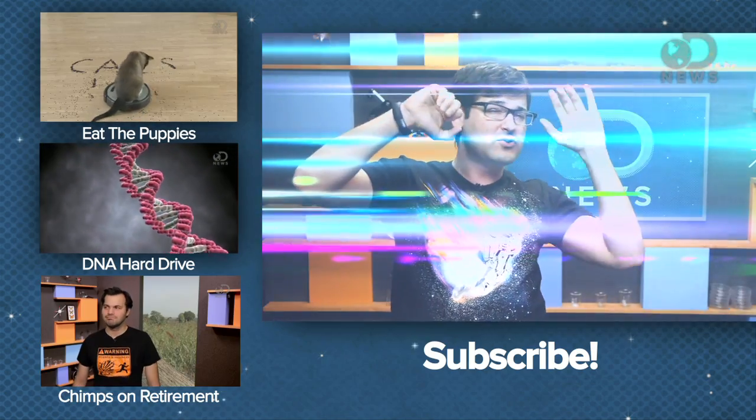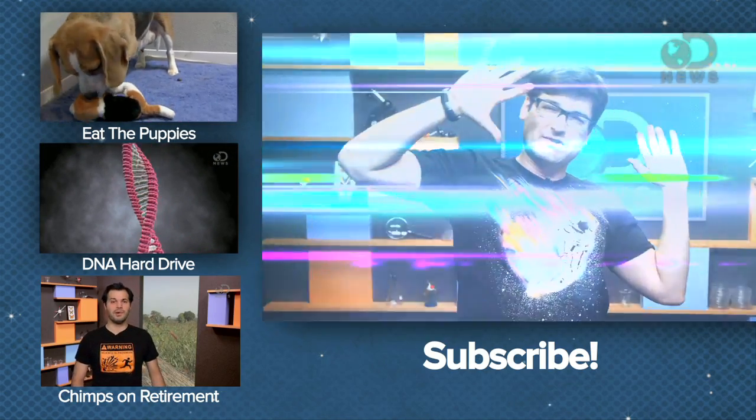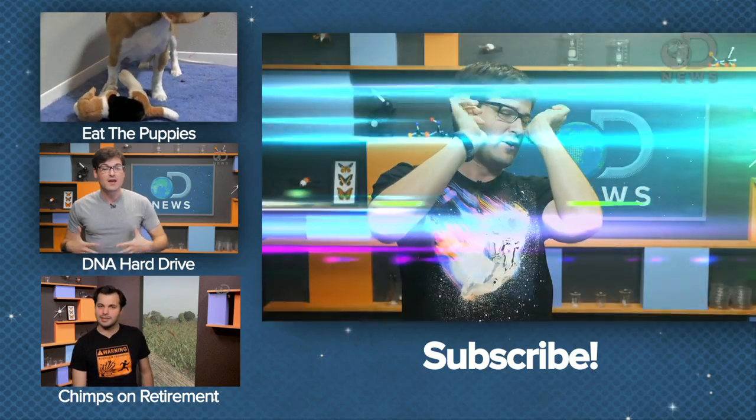Oh, come on! This is getting ridiculous — I am out of here! Subscribe if you haven't. And I will see you later, assuming that I haven't burned my corneas out.